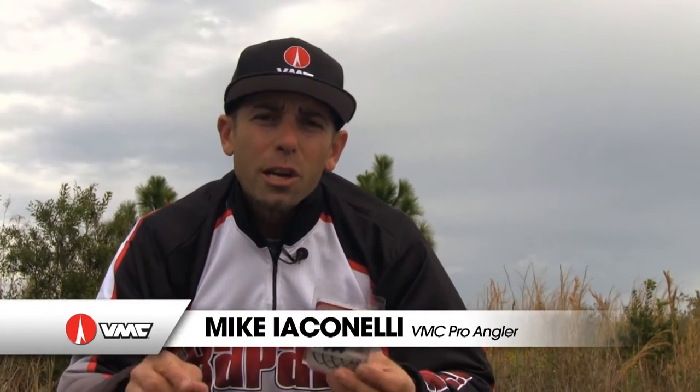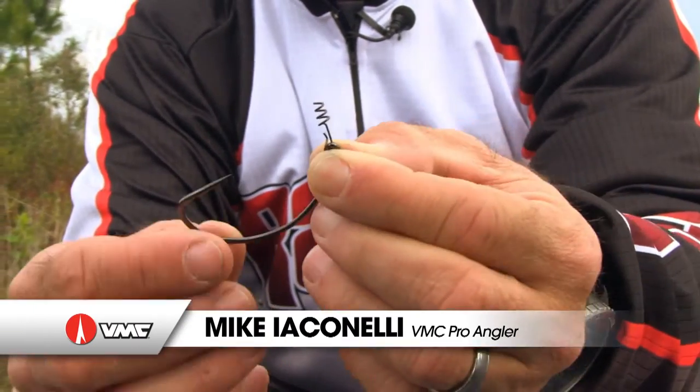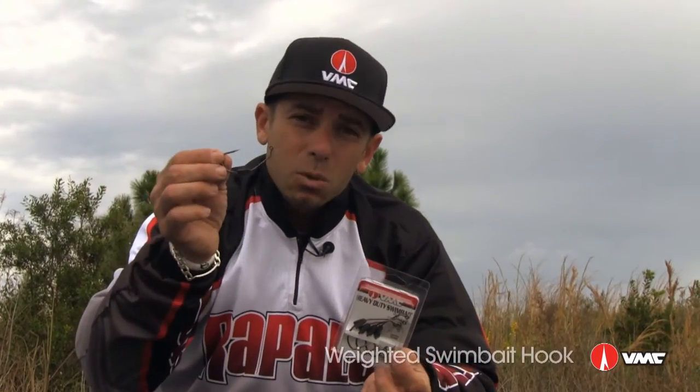Hey swimbait fanatics, I know you know about the VMC Weightless Swimbait Hook, but I want to show you another one. It's the VMC Heavy Duty Weighted Swimbait Hook.